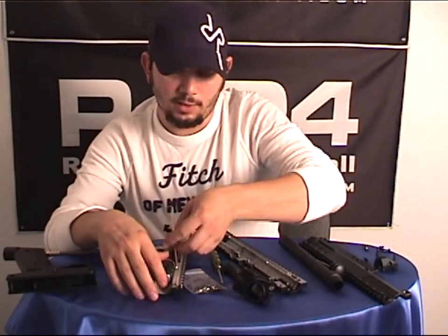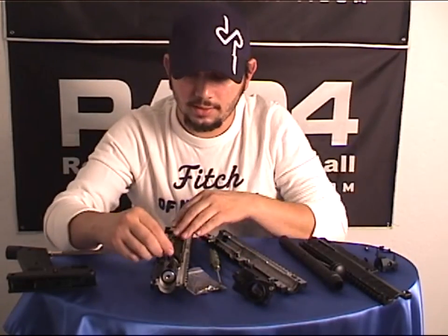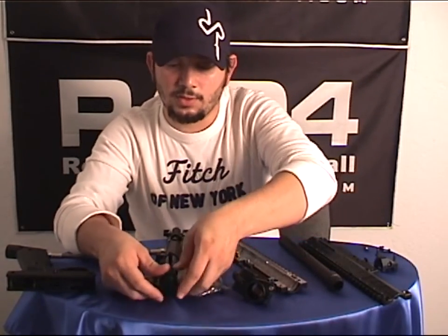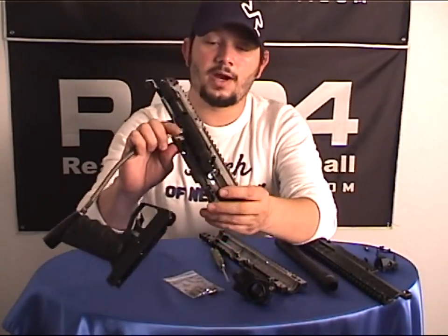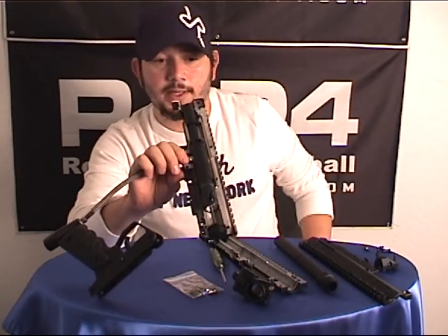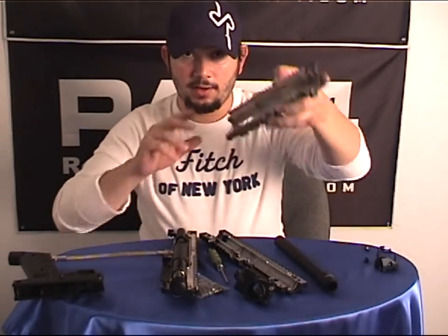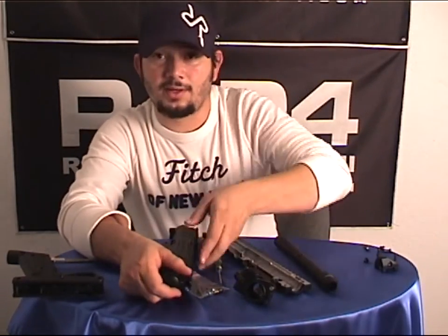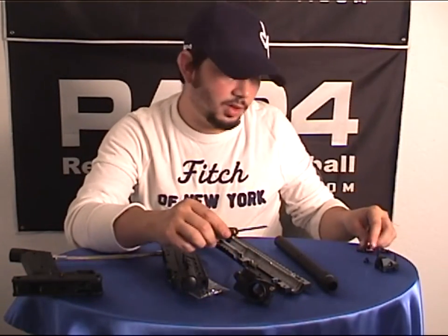Again, everything should be there — we're checking that everything is included. All these installation instructions are in your owner's manual. Up until now we really have no differences between the BT and the kit. At this point we have our right receiver with all the components installed. So we will assemble the other half — this really does not take a long time. Once you're used to this, you can just fly right through it. Those of you who have taken apart your BT to clean or service it will find it very easy to do all of the steps.